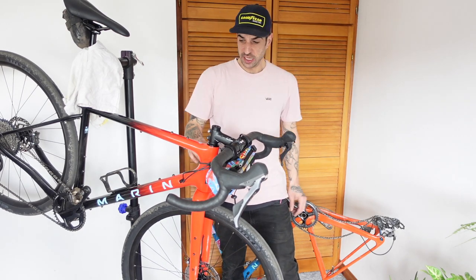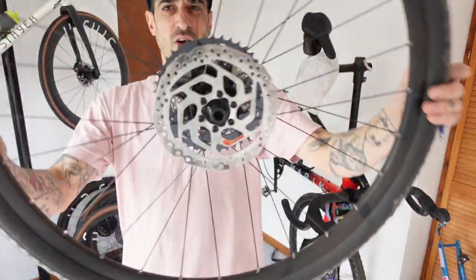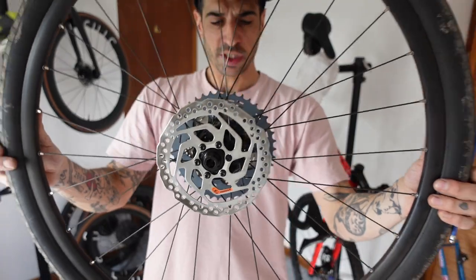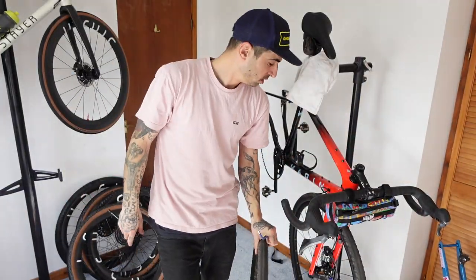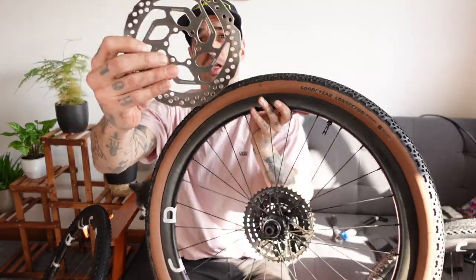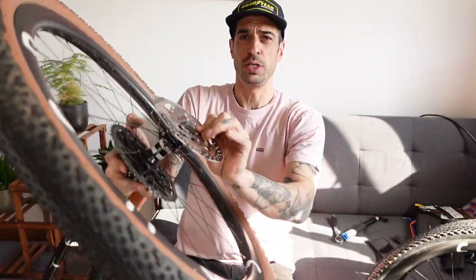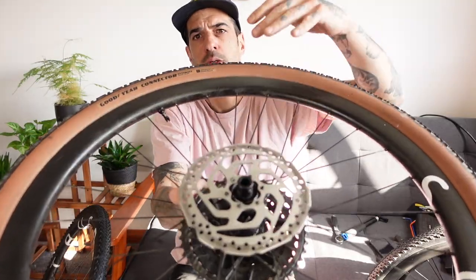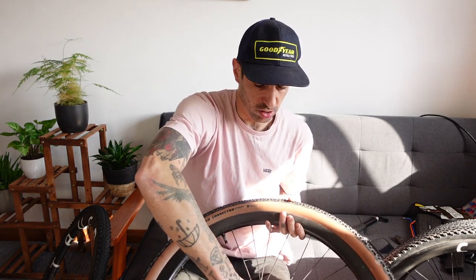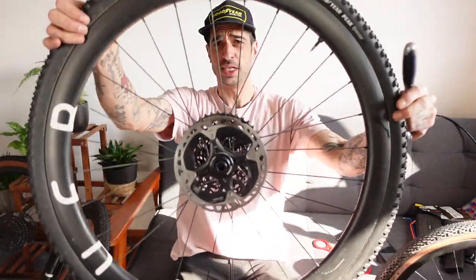Next thing is the wheels. I need to change these discs — six bolt discs feel so annoying and long-winded compared to center lock. These discs are not actually center lock; there's an adapter — this little bit here — that works as the six bolt and also as a center lock, and it simply slots onto the wheel. Then you have the lock ring that holds it on. So you can use six bolt discs on a center lock hub, but you cannot do it the other way around. Let's tighten this up — that's the wheels all set up.